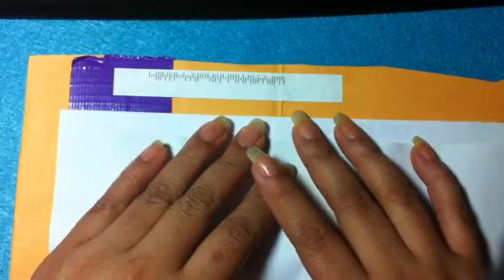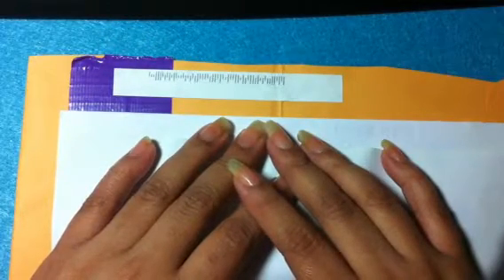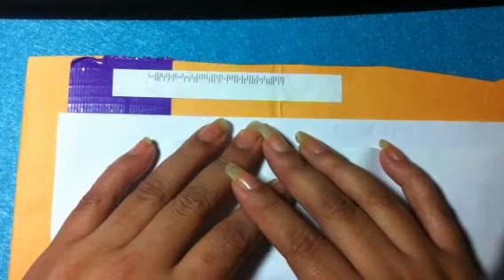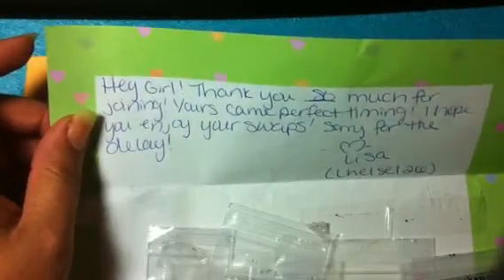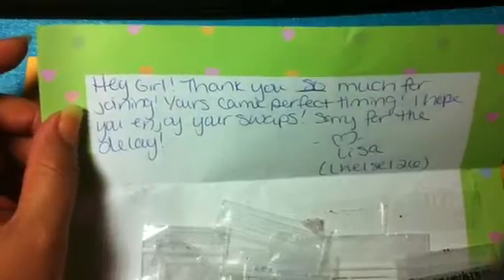Hi guys, first before I continue — sorry about my other video, it was backwards. I put the camera the wrong way, sorry. This is my swap from lhelsel26, and I'm sorry it's so late, but I wanted to show you this swap. It is a Valentine's Day swap and the card says: 'Hey girl, thank you so much for joining — yours came just in time, I hope you enjoy your swap, sorry for the delay. Lisa, lhelsel26.' So let me show you which mixes I got.